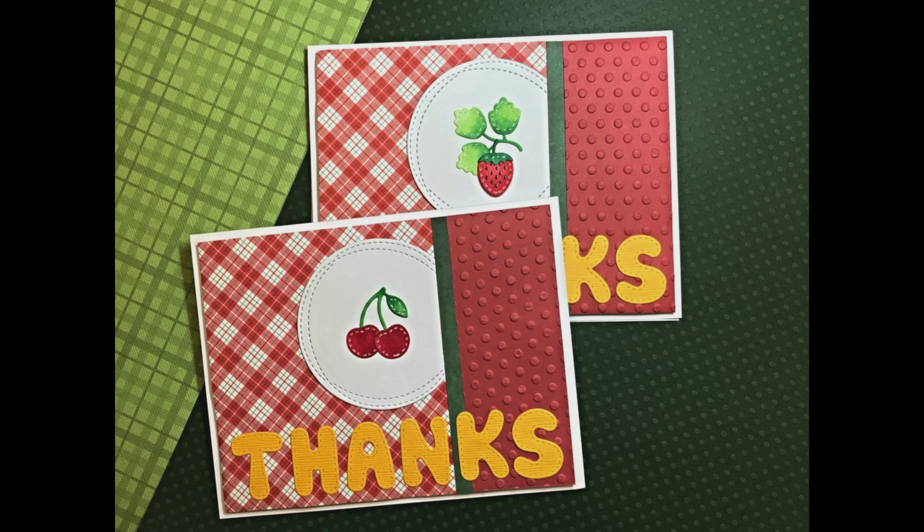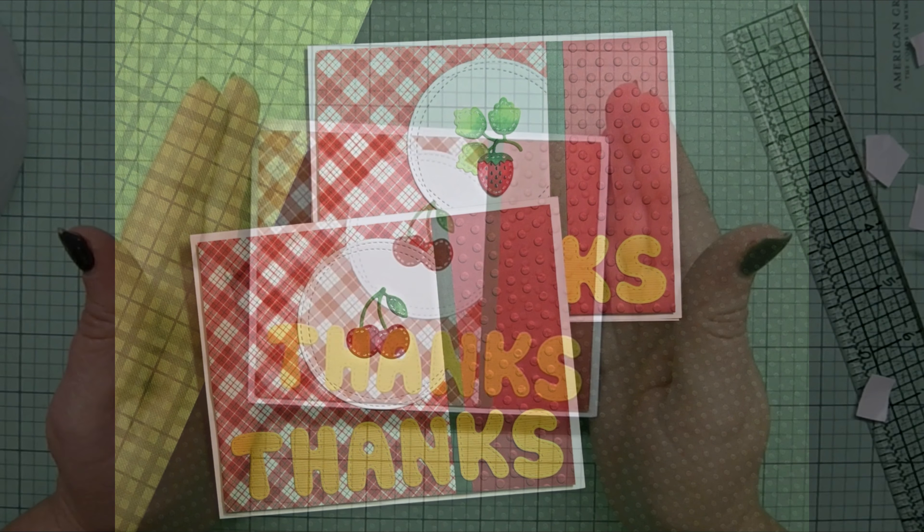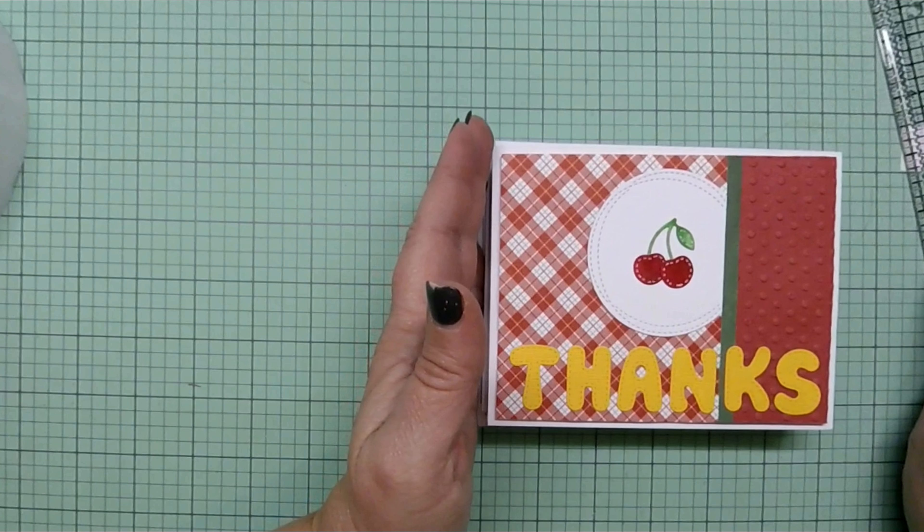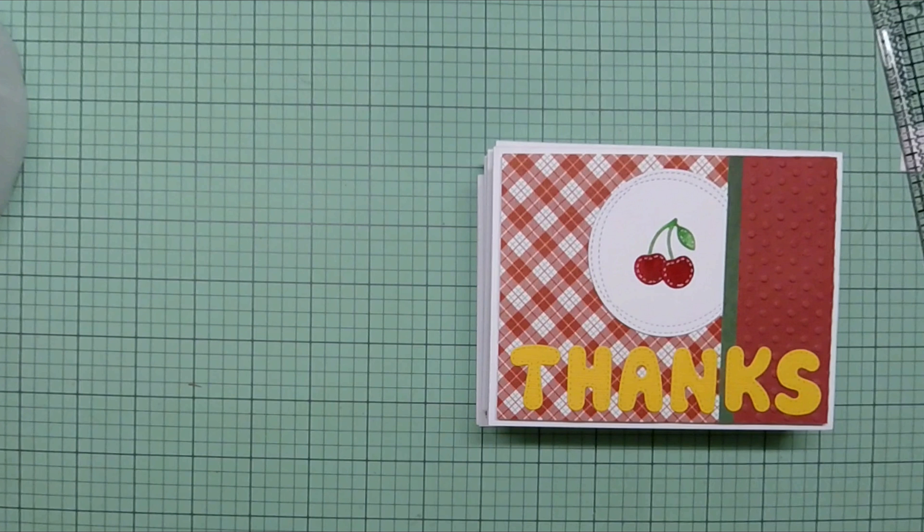I hope you head on over to ScrappingCottage.com and take a look at these dies along with the others in the new In-Stitches collection, as well as the spring collection for 2018. I will see you soon. Thanks for joining me — until I see you again, I hope you keep crafting. Bye!